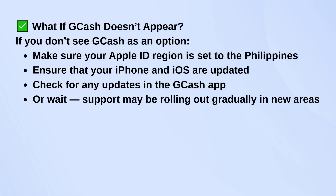Now, if GCash doesn't appear in the options, here are a few things to check. First, make sure your Apple ID region is set to the Philippines, since that's where GCash is officially supported. Also, make sure your iPhone and iOS are updated to the latest version. It's worth checking for updates in the GCash app too. If you've done all that and it still doesn't show up, it might just not be available in your area yet — sometimes features like this roll out gradually.